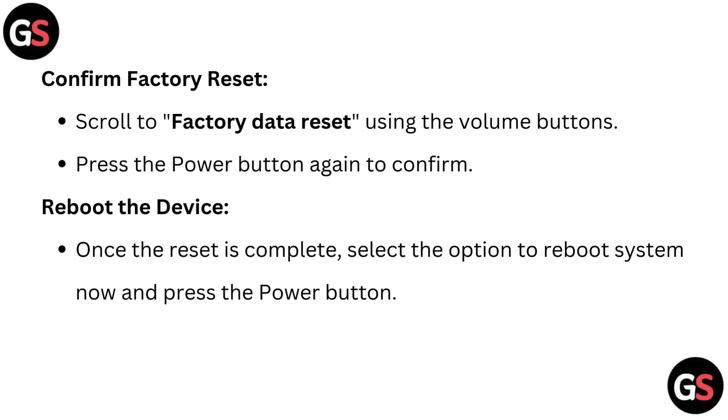Confirm factory reset. Scroll to factory data reset using the volume buttons, then press the power button again to confirm. Once the reset is complete, select the option to reboot system now and press the power button.